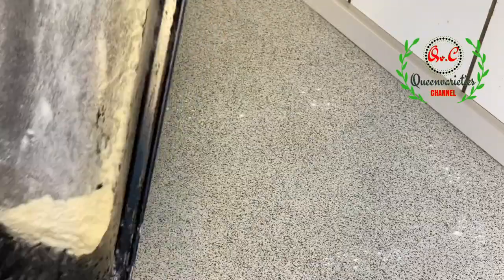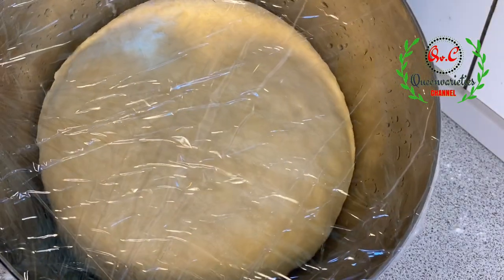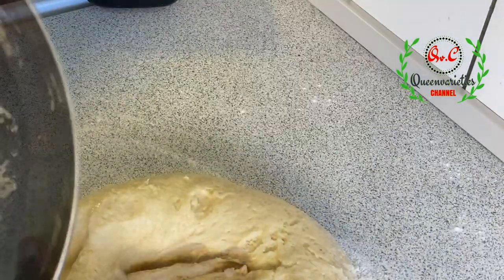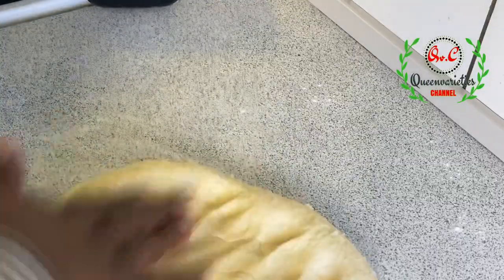At this point I've brought out the bread dough and you can notice it has doubled in size. I'll go ahead and drop the dough on my wet surface.